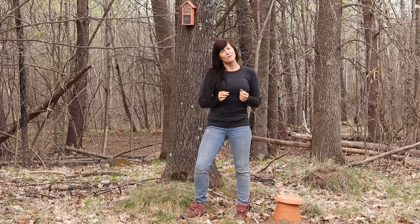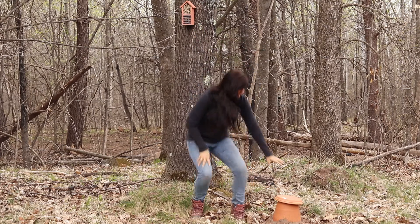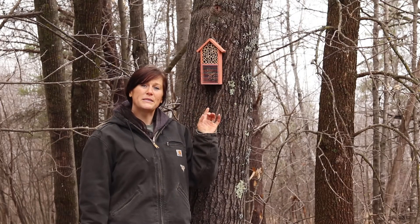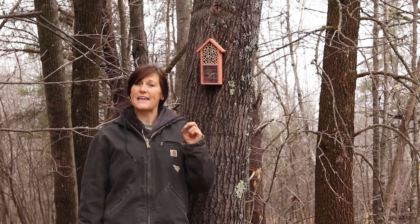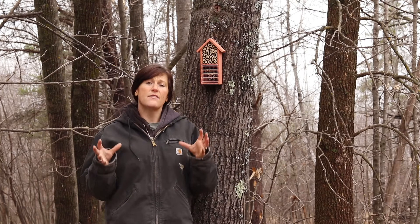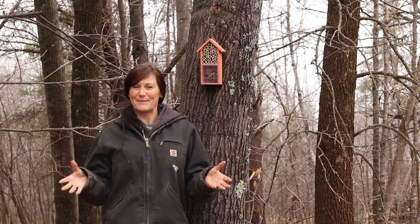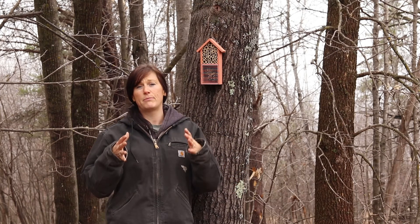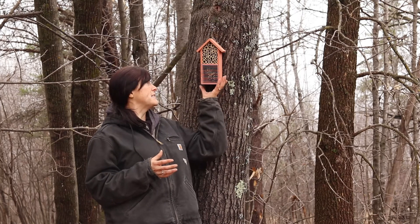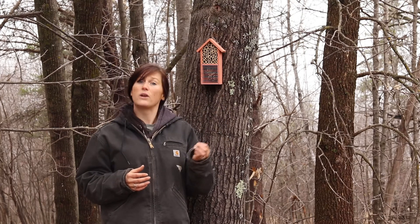I'm gonna be giving you some information, we're gonna talk about how great they are, and I'm also gonna be putting up some mason bee houses and building some bumble bee houses. I am putting up some bee houses for mason and leaf cutter bees today. I had wanted to build some nice robust, reusable ones myself this year, but of course time gets away, so I did buy some fairly cheap, easy-to-grab bee houses for this year.